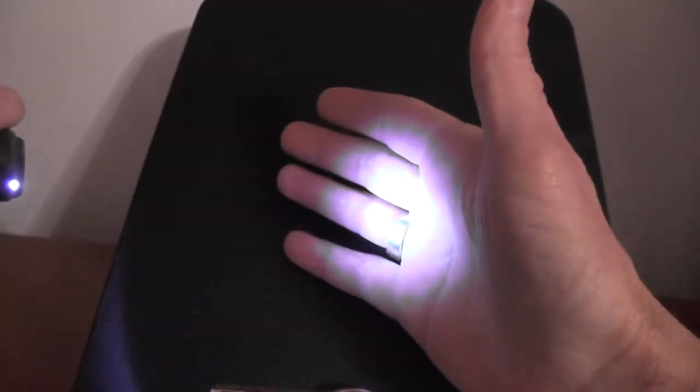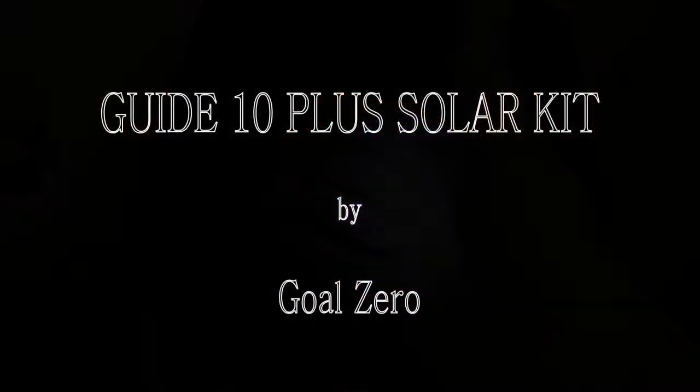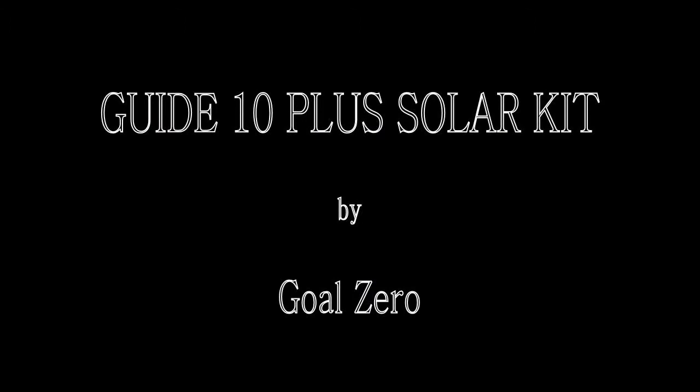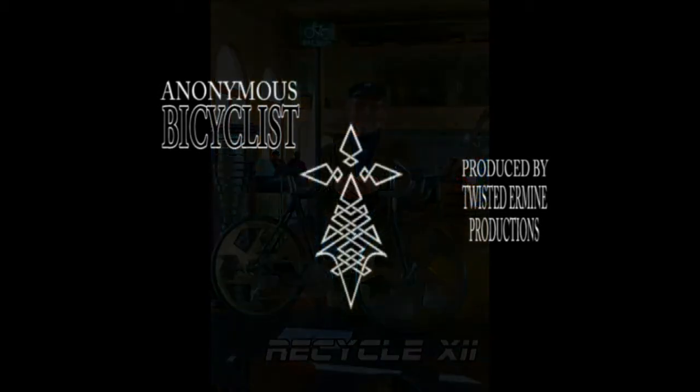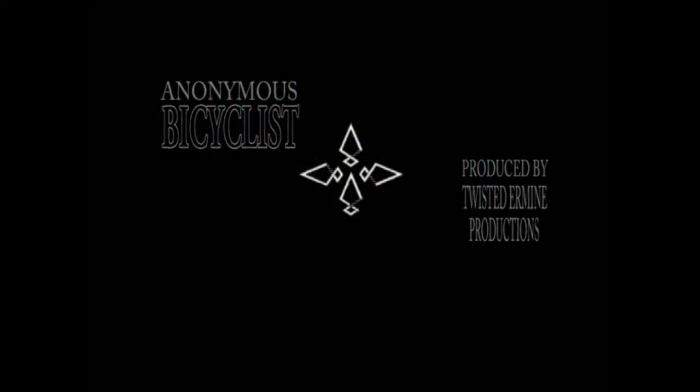If you're thinking about buying a solar charger, I would definitely recommend the Goal Zero. This is the Anonymous Bicyclist — thanks for watching.